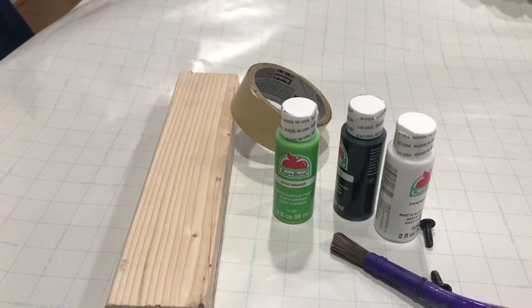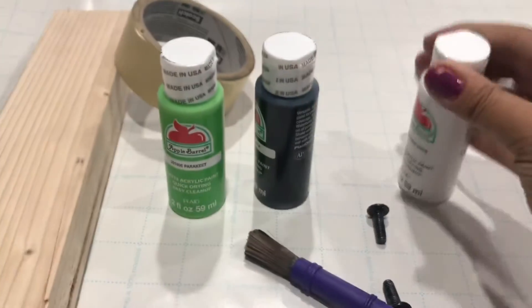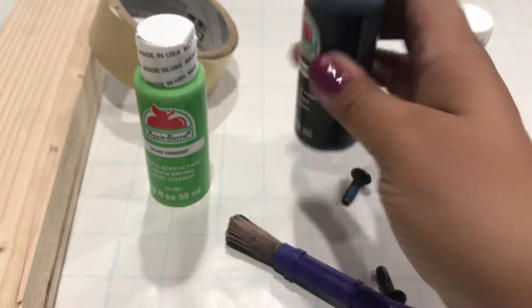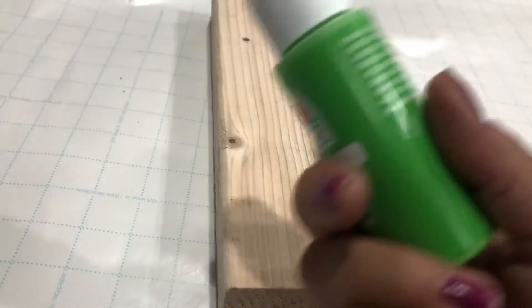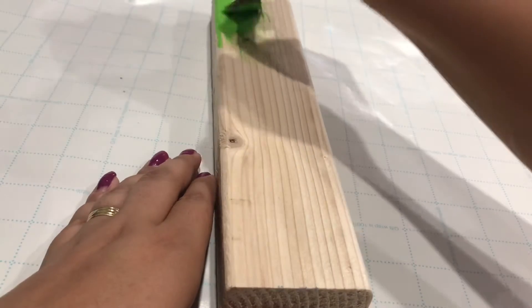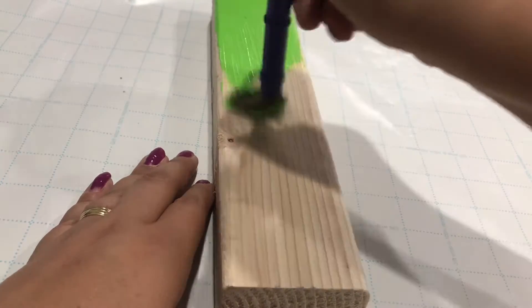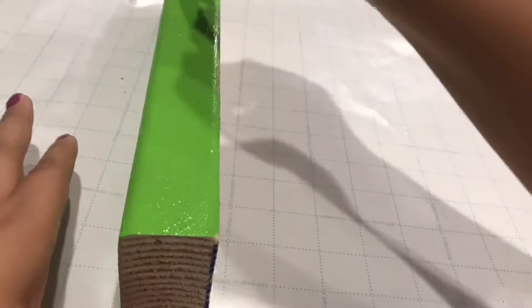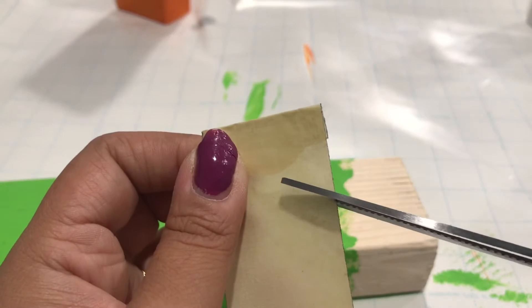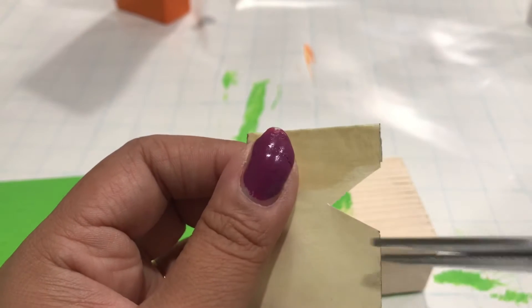Mr. Frankenstein — this is probably my favorite, like number one. You're going to need snow white paint, jet black, and parakeet paint. And some tape and your paintbrush. You're going to go in with the parakeet paint and paint the front and sides. Don't worry too much about the top because we are going to cover that with the jet black paint. Now you're going to get your tape — this is just scotch tape, you can use any tape you have, literally anything.